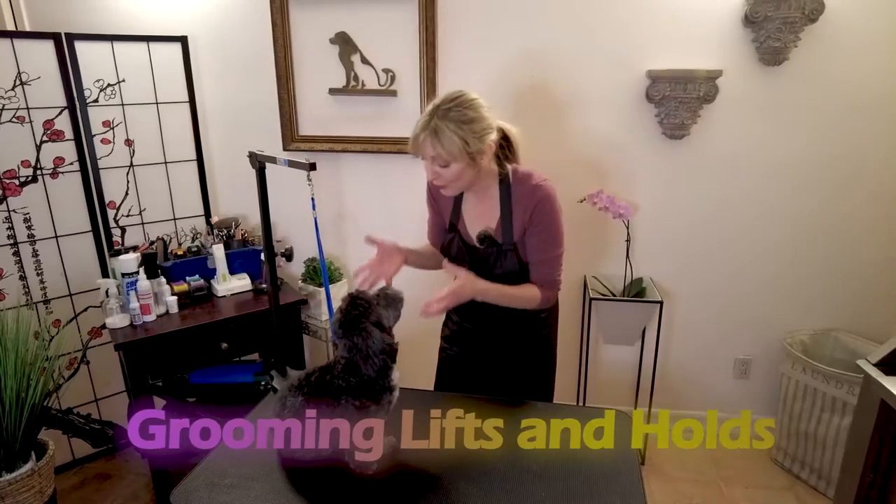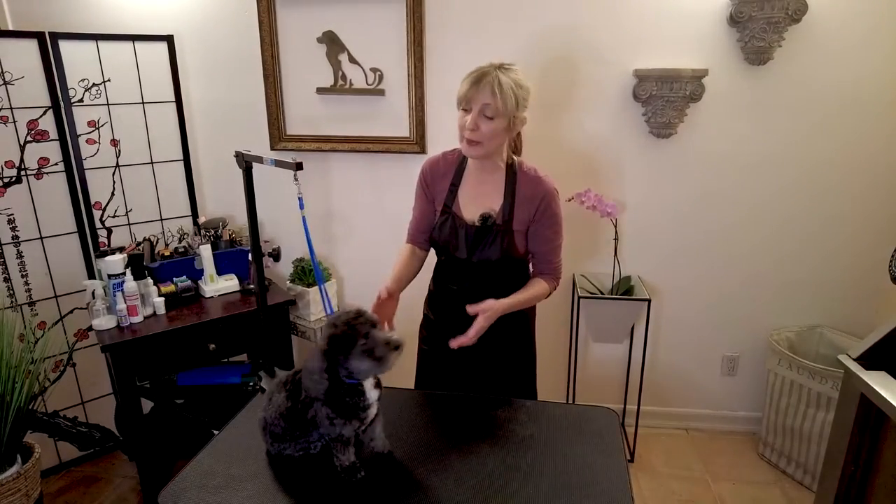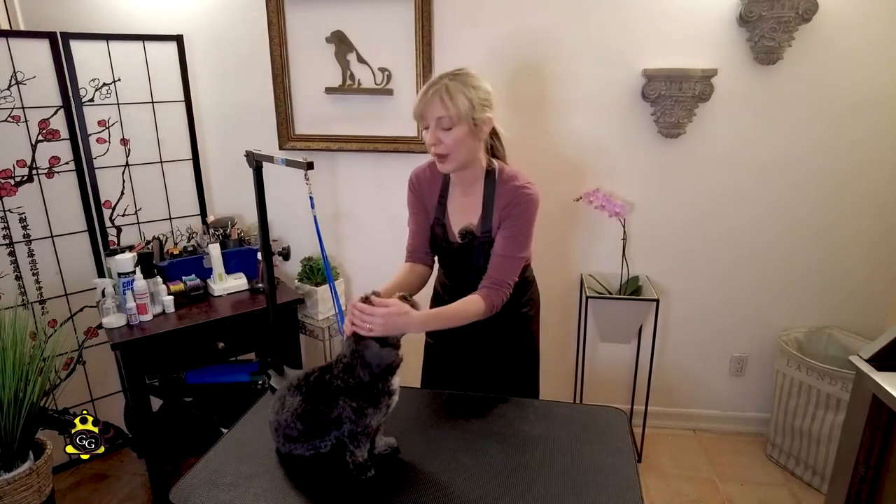Hi pet lovers! Thanks for joining Gina's Grooming Channel. Today our subject is going to be lifts and holds for small dogs. Thank you so much for joining and thank you to everyone who has subscribed. If you haven't subscribed and you want to be notified when we do our holds and lifts for large dogs, go ahead and click that bell icon so you'll be notified as soon as that comes out.